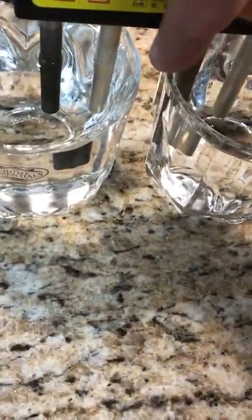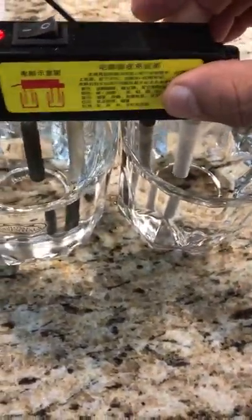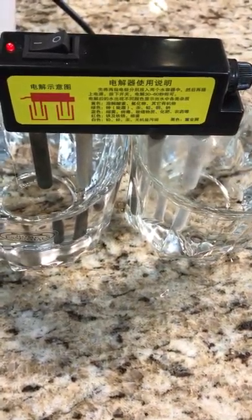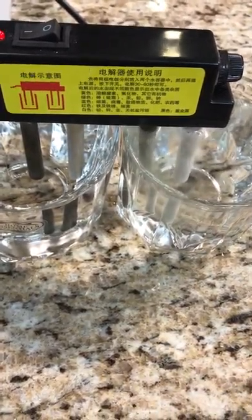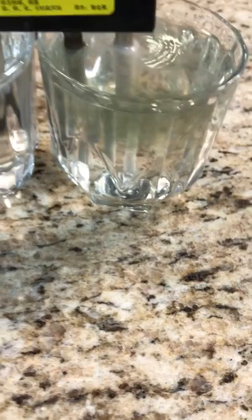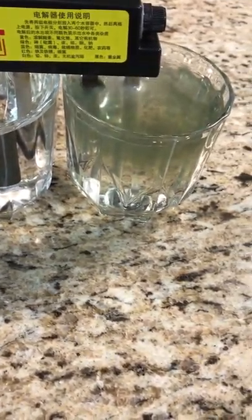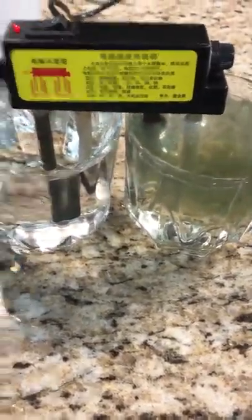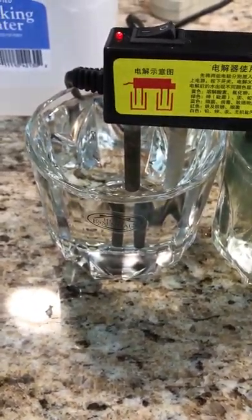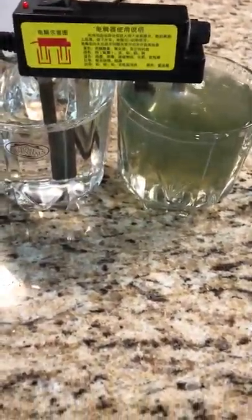We're going to use an electrocoagulator to show the differences in the water. Essentially, it uses electricity and different waveforms to separate harmful dissolvents in the water so you can see how contaminated it really is. It uses electricity to break the bonds between the water and the harmful metals so you can see what is dissolved in the water. On the left is the distilled Kroger water, on the right is the tap water.